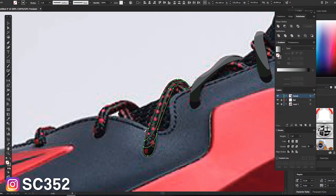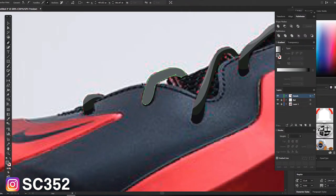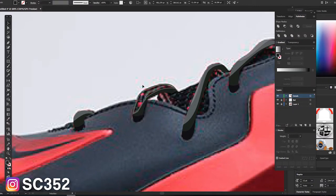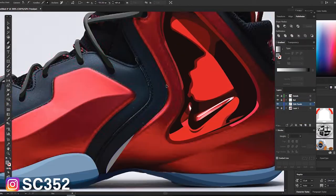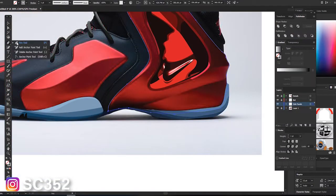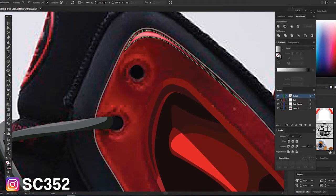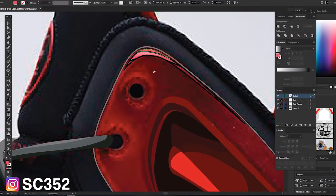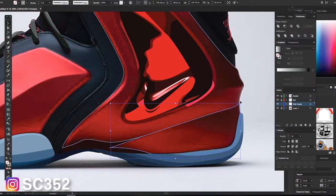Another thing I want to do is update the starting page when you go on the site — I'm probably going to have a banner introducing the site, as well as a section showing all my most recent or updated stencils. So let's say I add a new shoe; I can copy that information and add it to the front page, organized from oldest to newest. That way you don't have to watch every single video to know if I updated a new stencil — you can just go on the front page and it'll be right there.